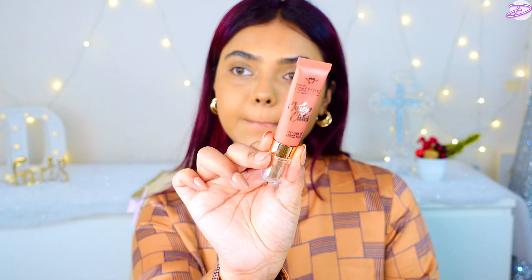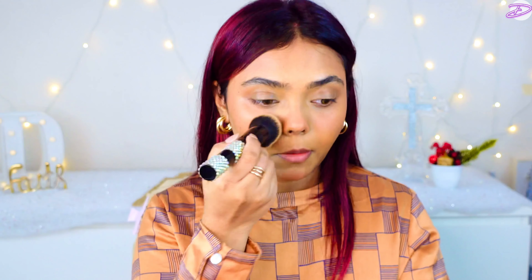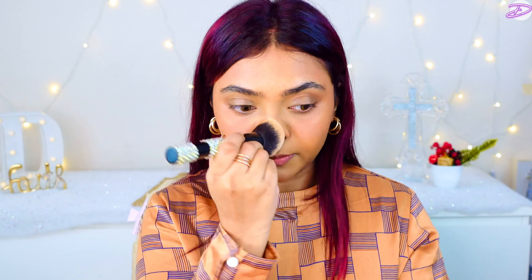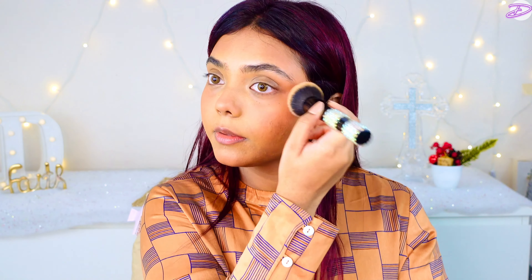Next I'm using the Forever 52 Cream Blush in shade 04, which is a really pretty coral shade — perfect for summers. I also think it is a dupe for the Charlotte Tilbury blush; I already made a video on that, so you can check it out. It is very pigmented, so you need to be careful. A little product goes a long, long way. I'm just blending it out with my foundation brush.